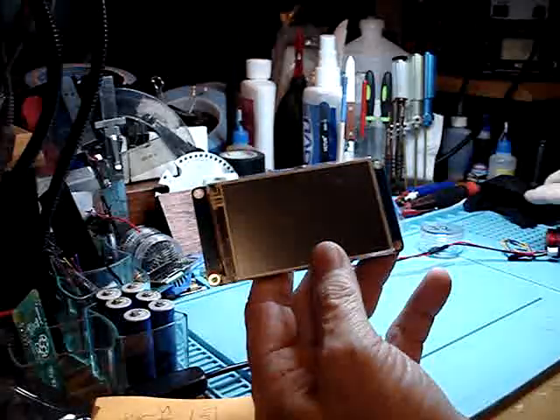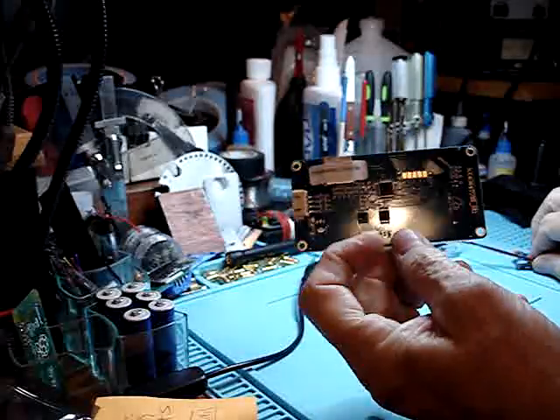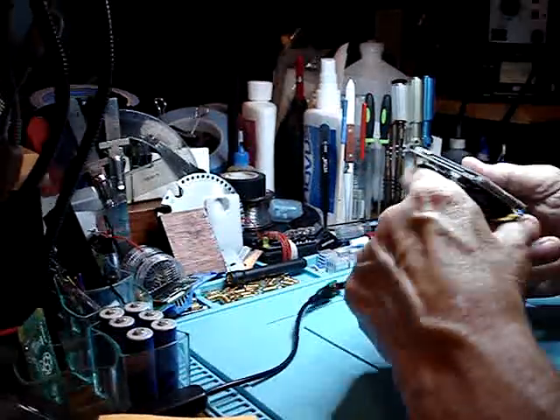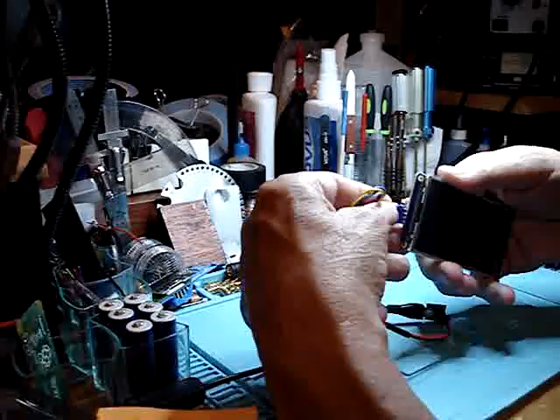Moment of truth. Here we go. Brand new, just opened from the box, just came directly from the factory in China. Cross your fingers and drum roll please — let's plug it in.